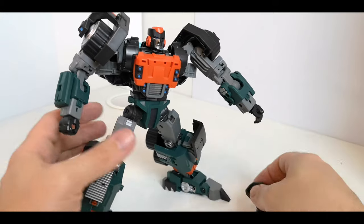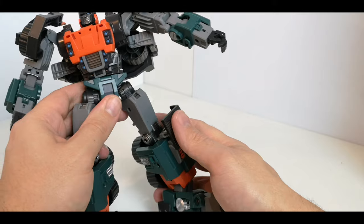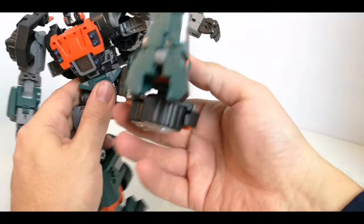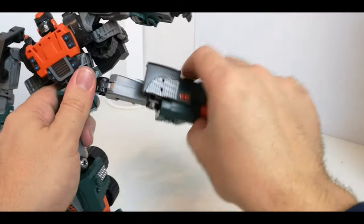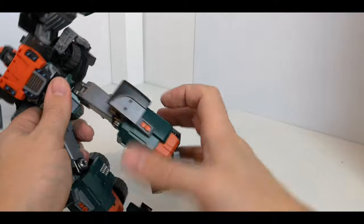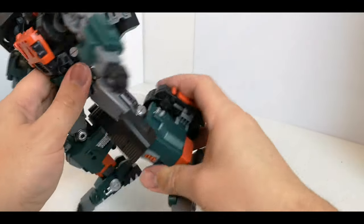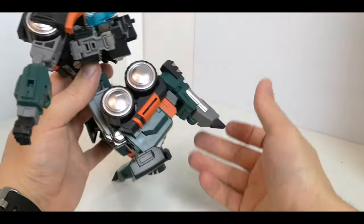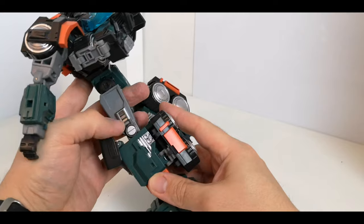The fingers have one individual trigger finger and the others all move on the same pin — holds his gun quite nicely. You can plug the gun onto the side but it's designed more to fit in his hand. The legs have a soft ratchet, go up and back, twist all the way around, and out to the side on a universal joint. There's a swivel at the top and a bend in the knee — hindered a bit by the back pieces, but if you move them out of the way it goes all the way back.